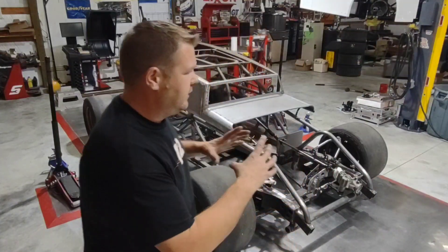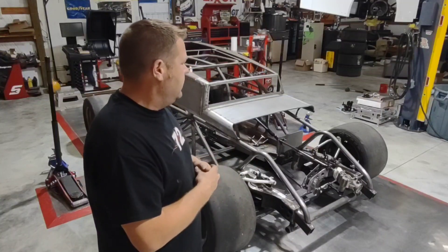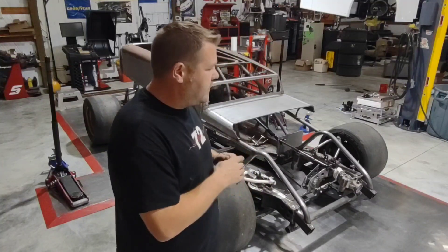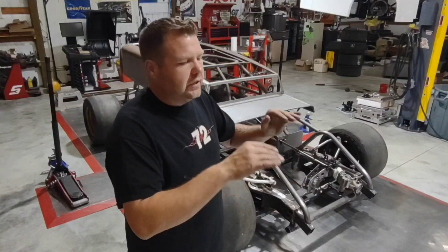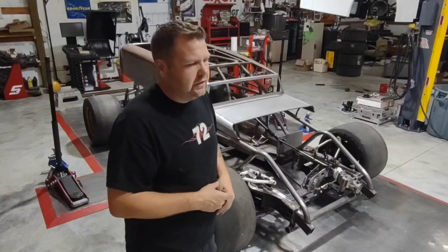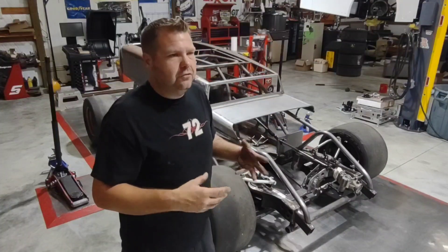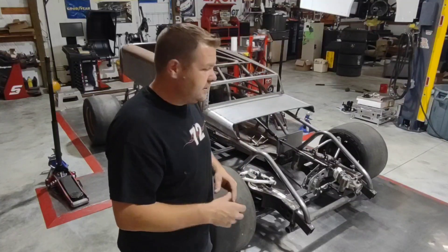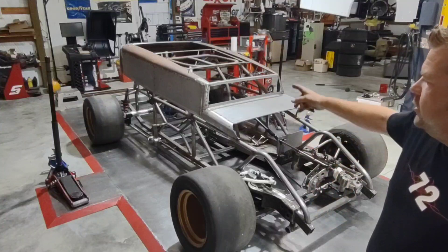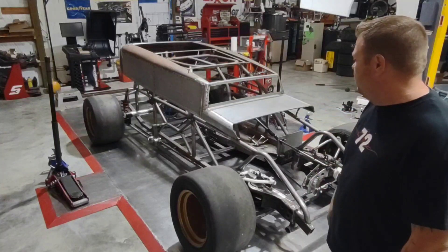I'm looking for a grille like the old roadsters had — I want to get one I can chop up, lean back, and put my radiator behind it. I've been really busy so this video is a little late, but I should get rolling — nothing else is scheduled until this body is done. We can then set it back off the plate and finish up the interior and other small details. We're using 22-gauge steel for the body, the same that I'll use to build my fuel cell can and flip box. We picked up a sheet of steel and we're ready to start cutting and welding.